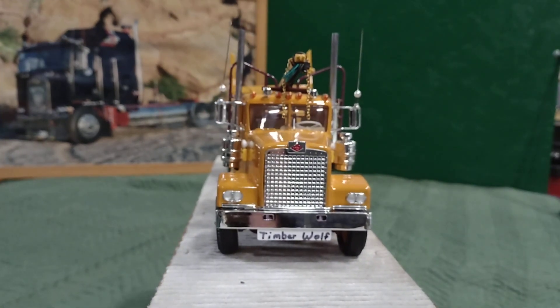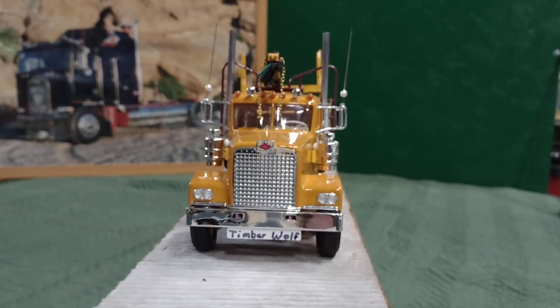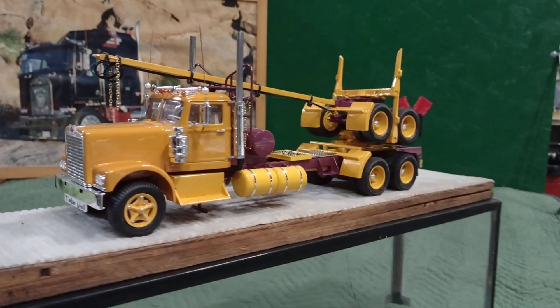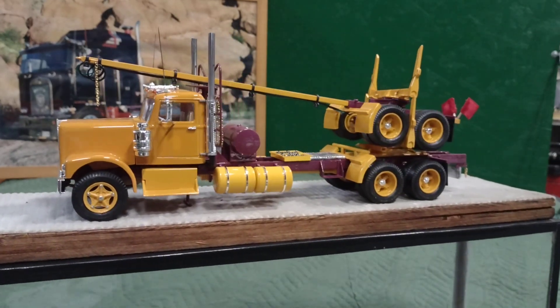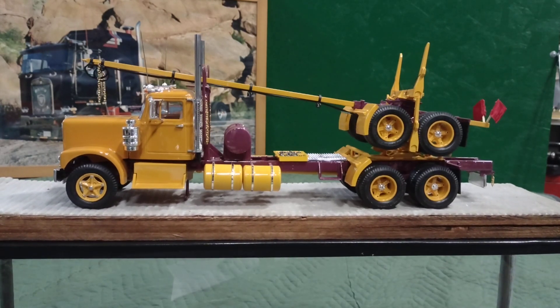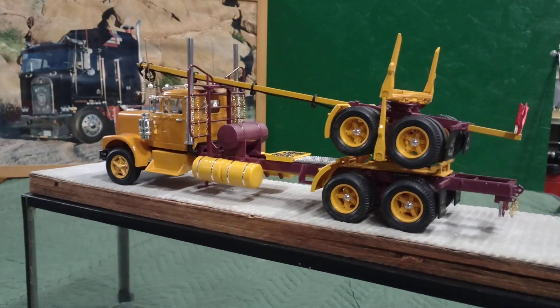I put in with magic marker the Diamond Rio and lettered the Timberwolf name — that's the name of the truck. Added the stacks, of course, and I got my CB antennas again. The battery boxes are off the W900 Kenworth, and you got chain boxes on the back. Get some close-ups here.